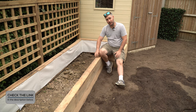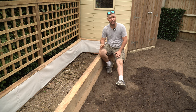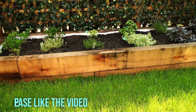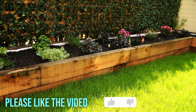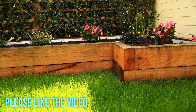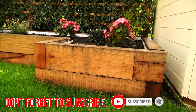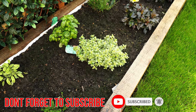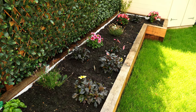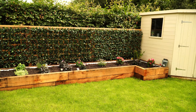I'm going to link every single product I've used in this video in the description box below, so check that out if you want to source all the materials used in this job. Thank you all for watching and I hope you've liked the video. If you have, please click that like button as it will really help my channel to grow. If you want to see more DIY videos, fencing tutorial videos or anything to do within your garden, please click that subscribe button and don't forget to hit the notification bell to be notified when new content is uploaded. Thank you for watching and I'll see you next time.